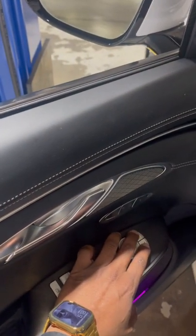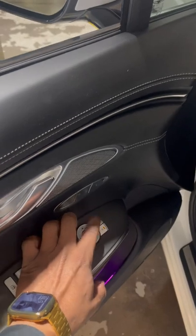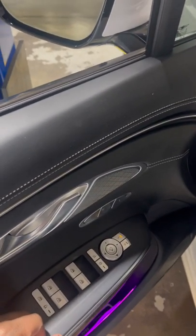For the auto mirror when you lock it, it has to be on either right or left — either one where you do the auto mirror locking with the remote.